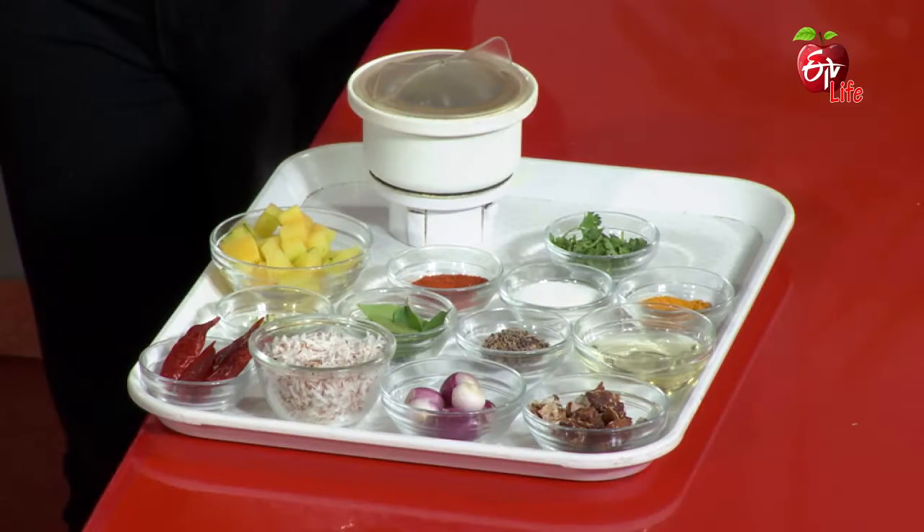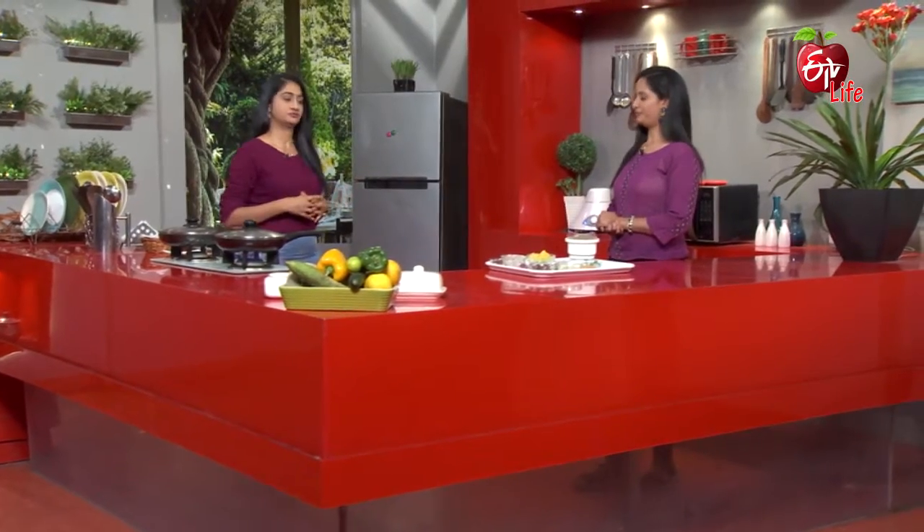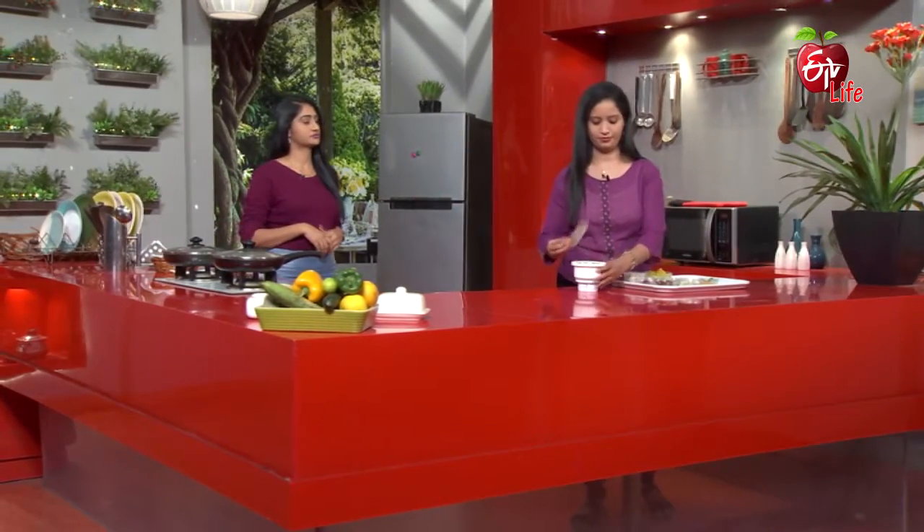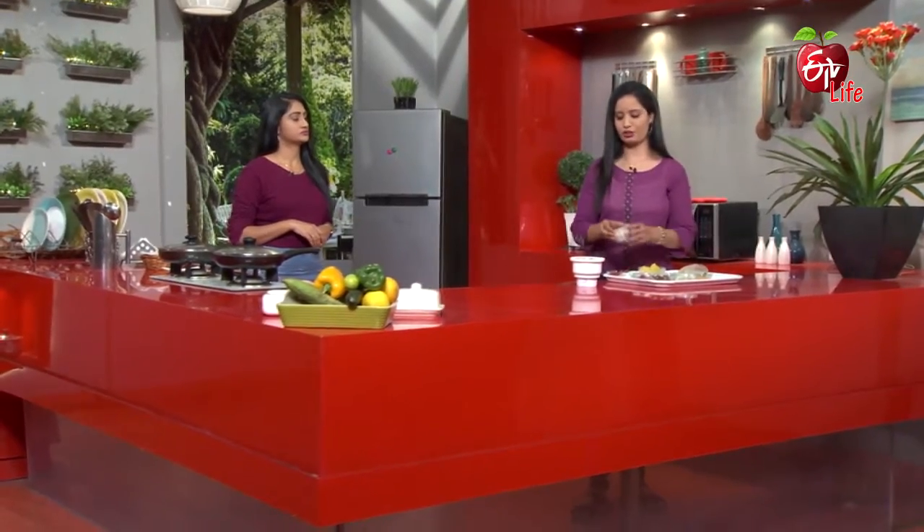So papaya has already been prepared. The Kerala style is a little bit different. You can also add Pachukubbar. It is very different. Let's start — first we will mix it. Now, Pachukubbar.